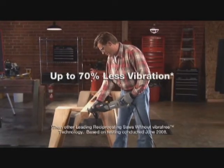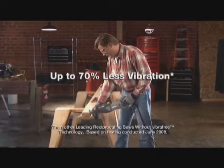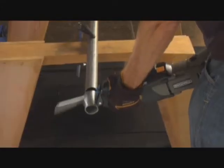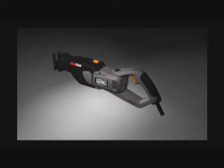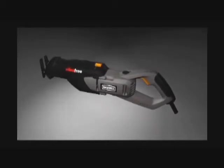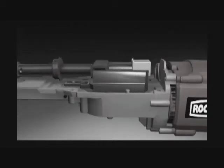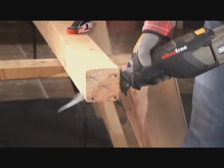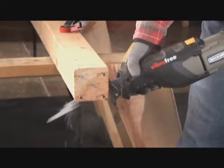With less vibration than other leading reciprocating saws, you'll enjoy greater comfort while you tackle the most demanding jobs. The Rockwell Vibra-Free Reciprocating Saw features a patented mechanism where the reciprocating rod and counterbalance mechanism always move in opposite directions to each other. This counter motion design virtually eliminates vibration as you saw through the toughest materials.